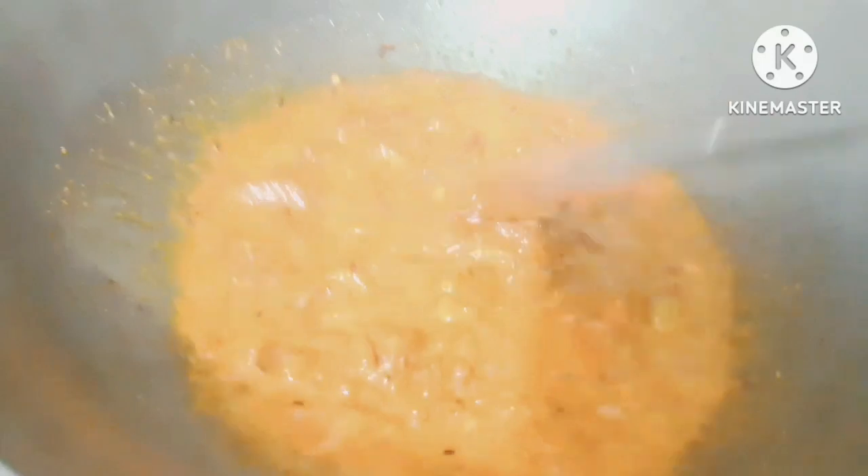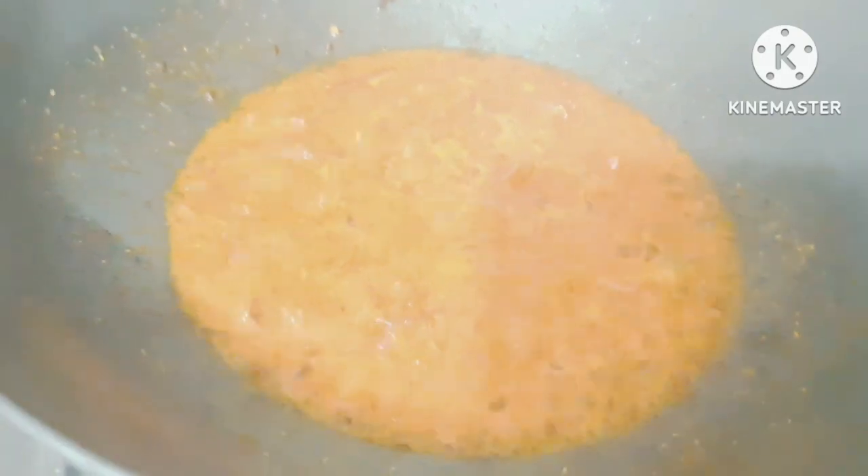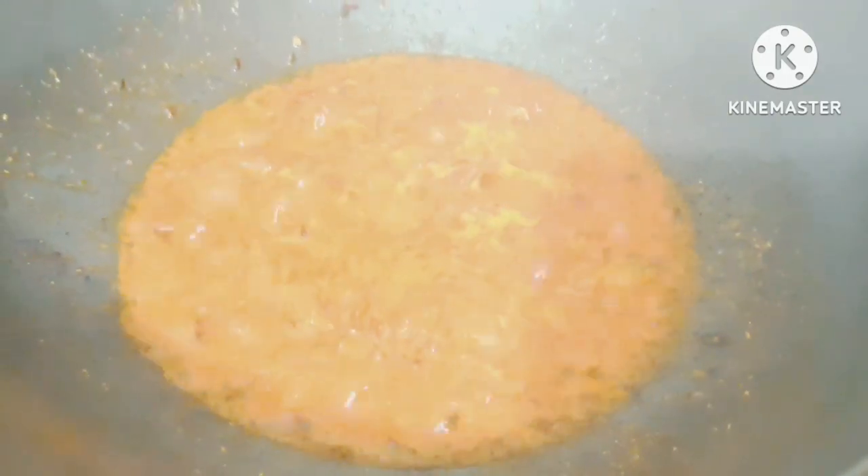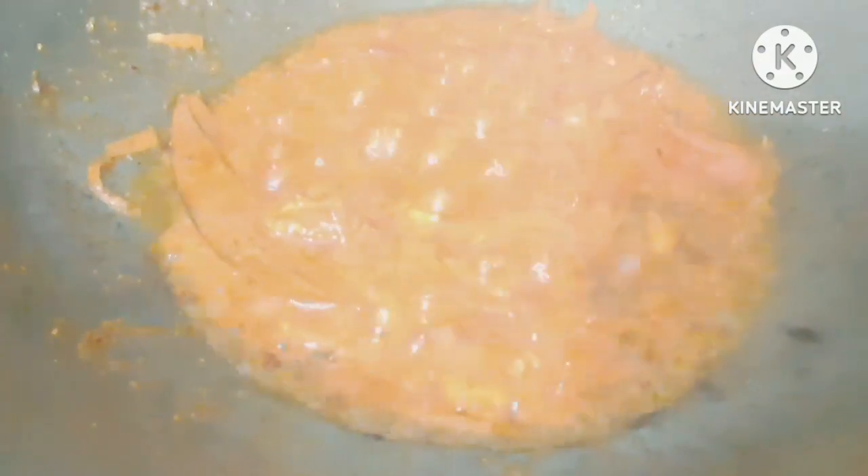The dough is not finished, so mix it in. It's not the same quantity — add the dough, put it in the dough, add the dough into the dough.